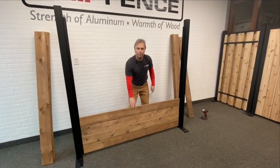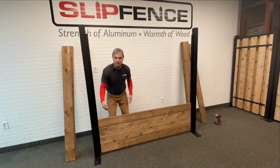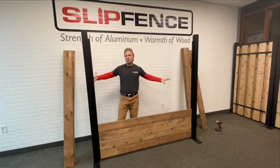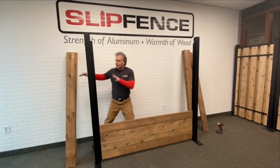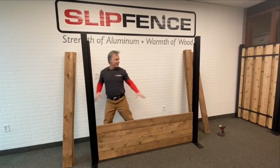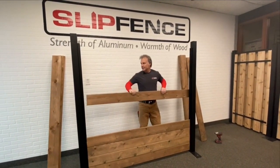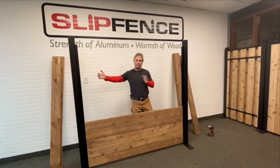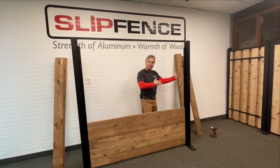As you get to your fourth board, go to the next section and start again from your bottom base board up. You want to have all your base boards in first, then do a stack of four boards, then go to the next section — stack of four boards all the way along your fence line — then come back to this section and go another four boards. This keeps the posts nice and level, plumb, and straight laterally throughout your fence build.